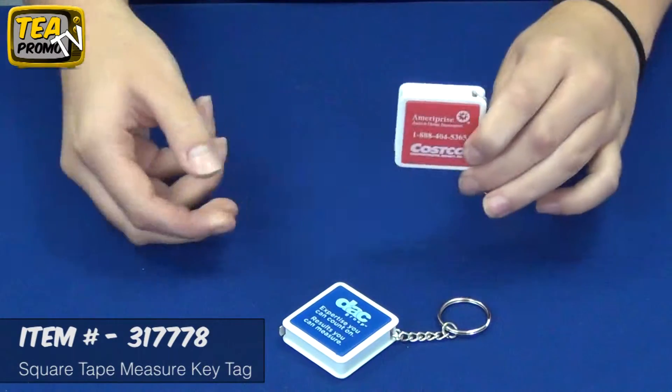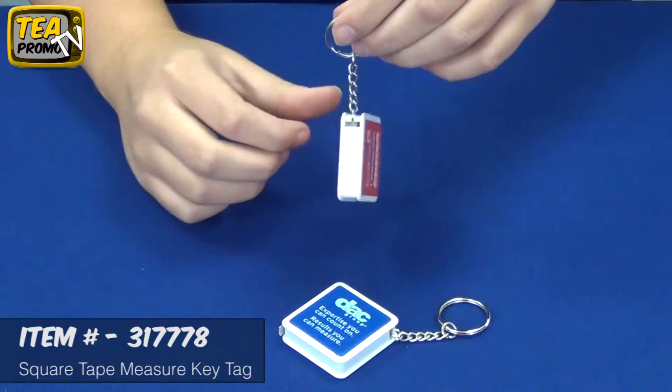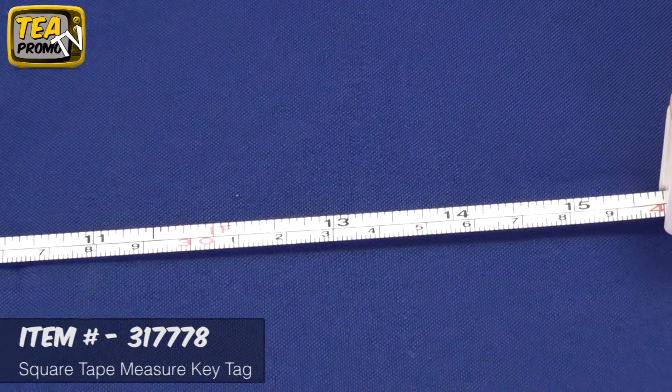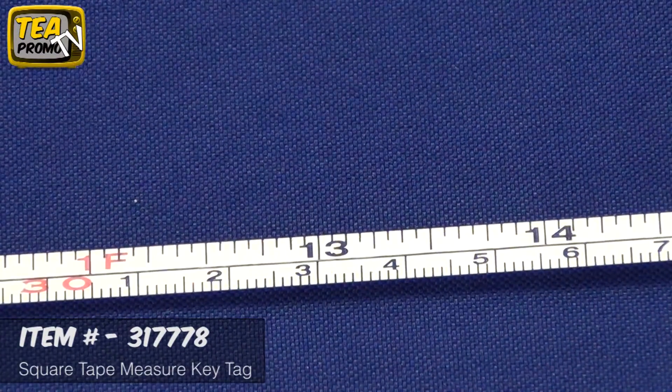This item comes in over 6 different colors and it features a 39 inch metal tape with a metric and inch scale. It is great for giveaways for contractors and realtors, furniture stores — just attach it to a key chain so it's always accessible.